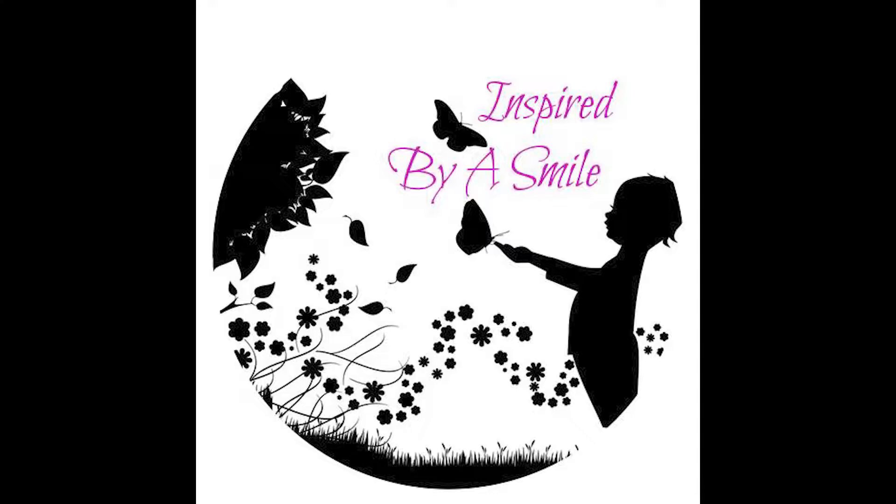Hello everyone and welcome to Inspired by a Smile. My name is Christy and this is the first beginner video in my series for beginners. I'd love to be able to help people learn how to crochet because it's very relaxing, especially for people with depression and anxiety. It's great for mental health and I can't stress that enough.